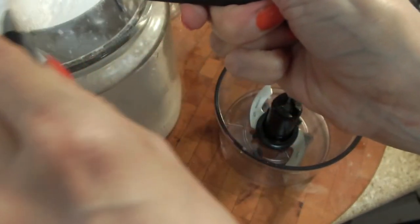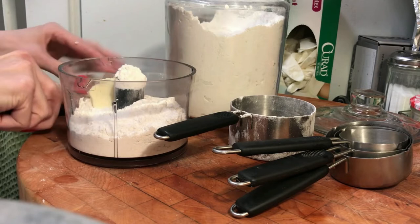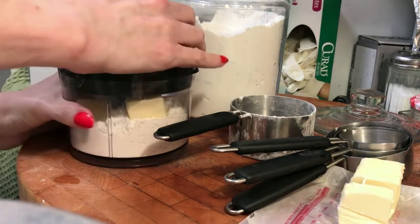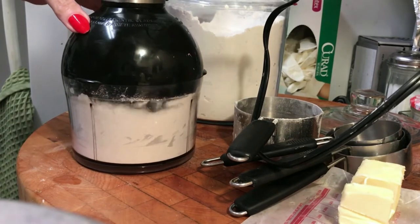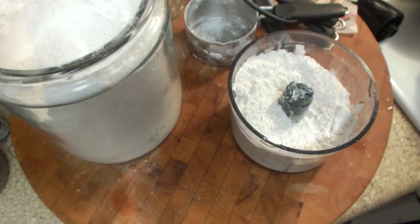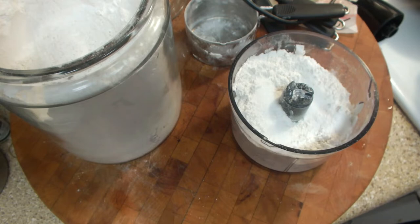And then I begin the short crust. I use my trusty Cuisinart Smart Stick mini processor base to cut the butter into the flour — I'll link all the items I'm using below in the description. Just a few pulses will get the butter combined. Then I take the top off and add in some sugar, some salt, and baking powder, and pulse it just a little bit again to combine everything.